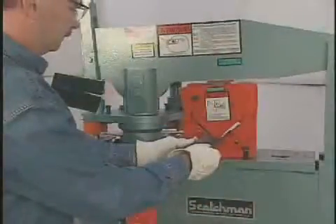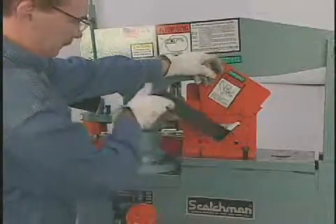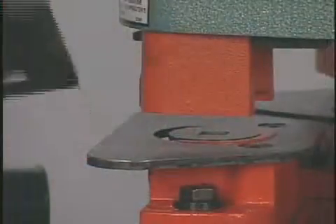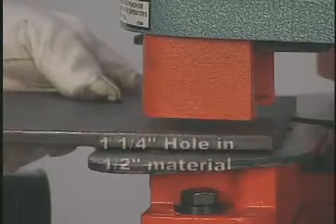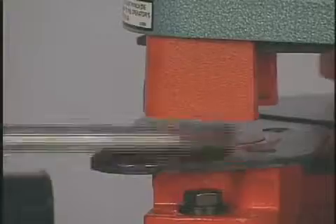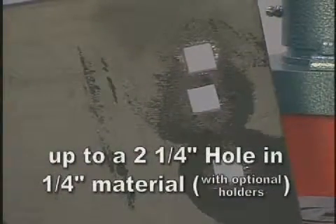At Scotchman Industries, we consider our machines to be as strong or stronger in every position, and the rated tonnage is the actual working tonnage in the punch. The 5014TM will punch a one and one quarter inch hole in one half inch material, and up to a two and one quarter inch hole in one quarter inch material with optional holders.